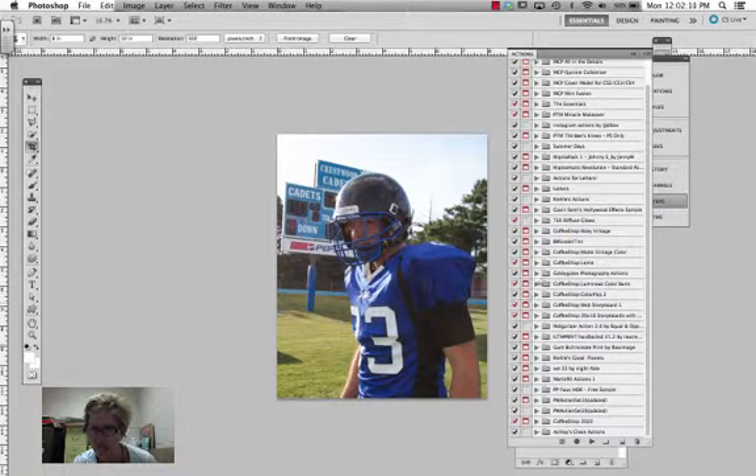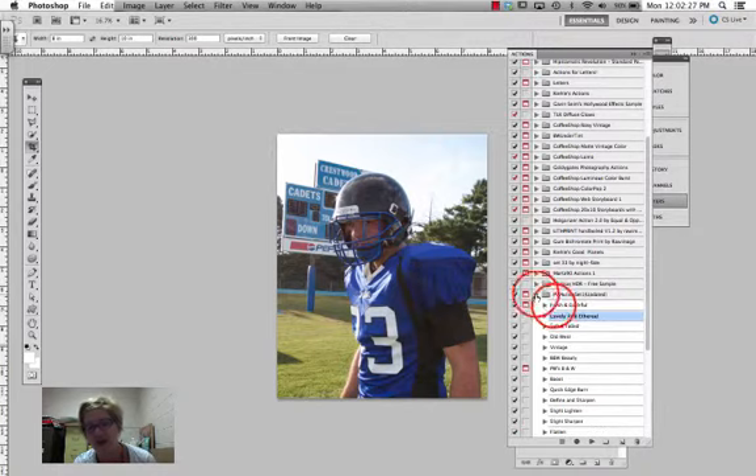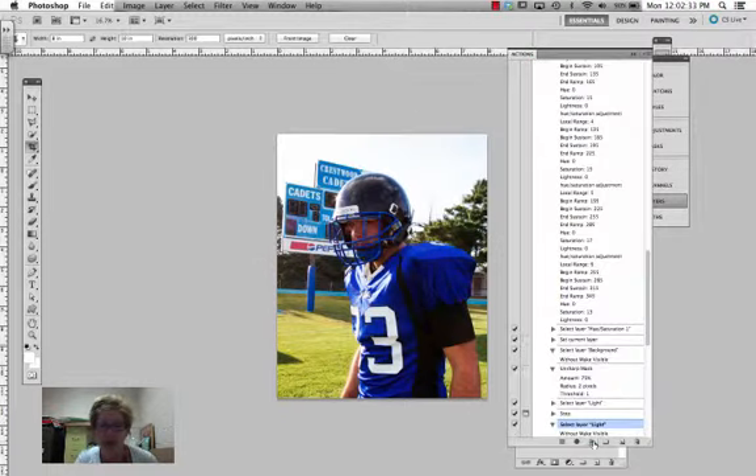The others are pretty much after-effects actions that you want to run after you've gotten your photo looking really good — except for Dumb the Lights, which you can turn down, and Sharpen, which is pretty good. So is Bring on the Eyes. But I like to run Fresh and Colorful on mine, so I'm going to run that. Now play around with the light layer — it kind of made them a little red.